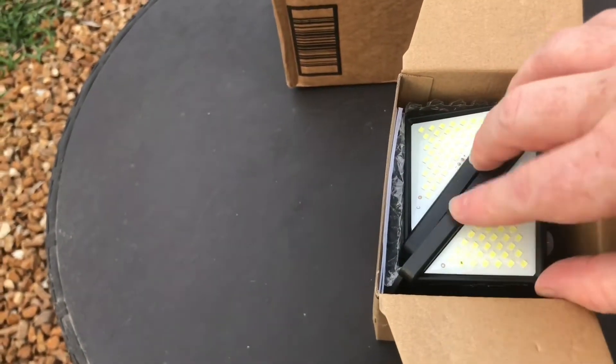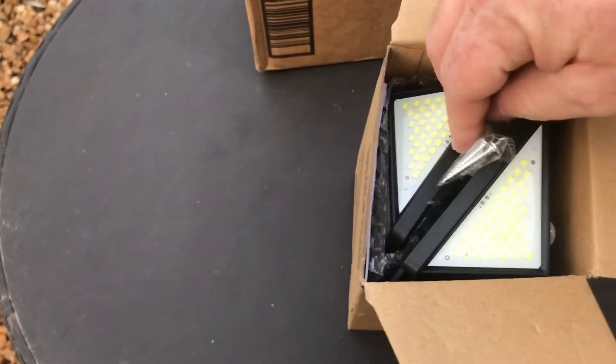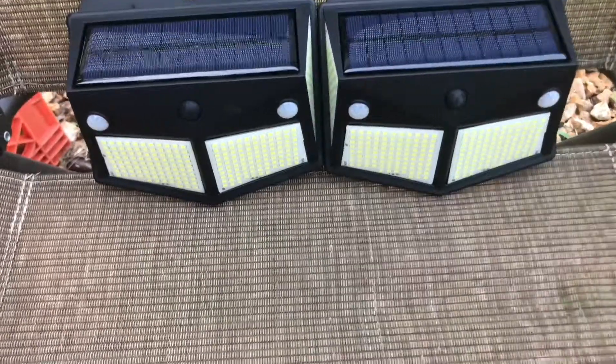I'm going to try this out whenever it gets dark tonight, so we'll come back and check it out and see how bright it is. I'm going to set them both right here and we'll come back and check them in a little bit.